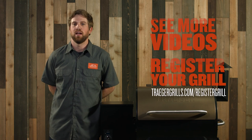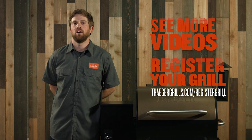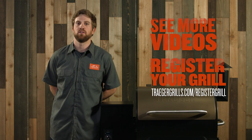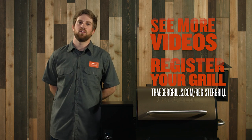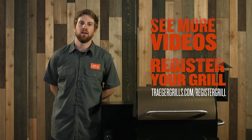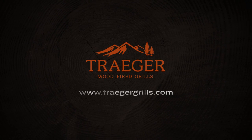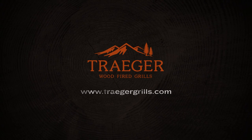These are some of the most common causes for your grill not lighting up. Check out our other videos and be sure to register your grill on traegergrills.com. If you have any other questions, call 1-800-TRAEGER and speak to one of our customer service representatives. We'll see you next time.